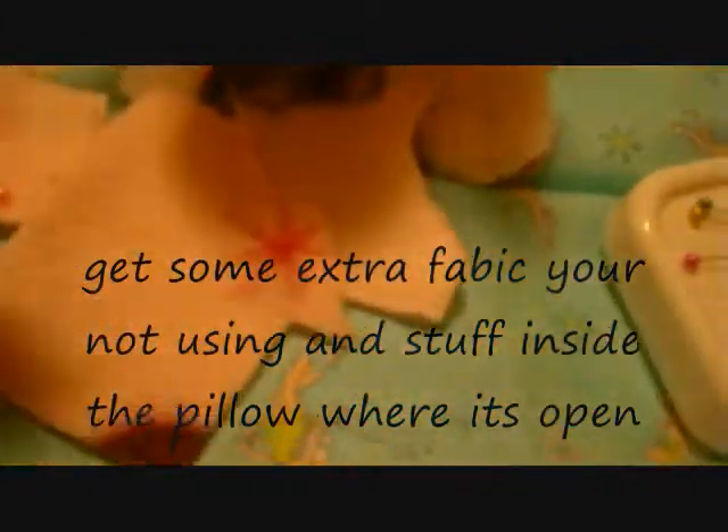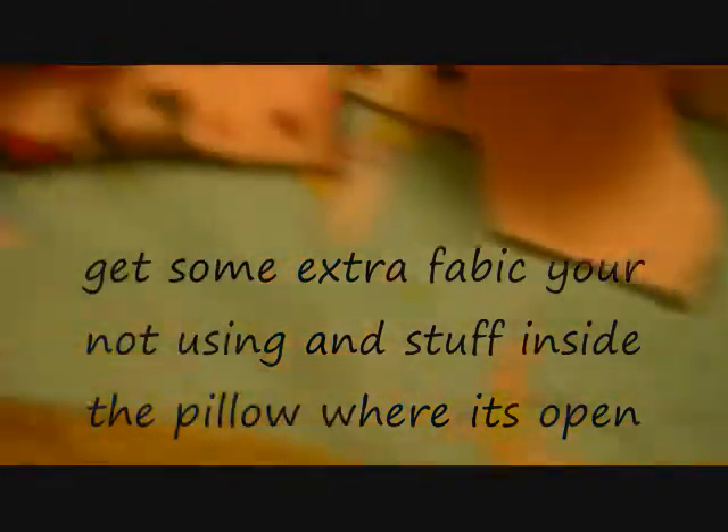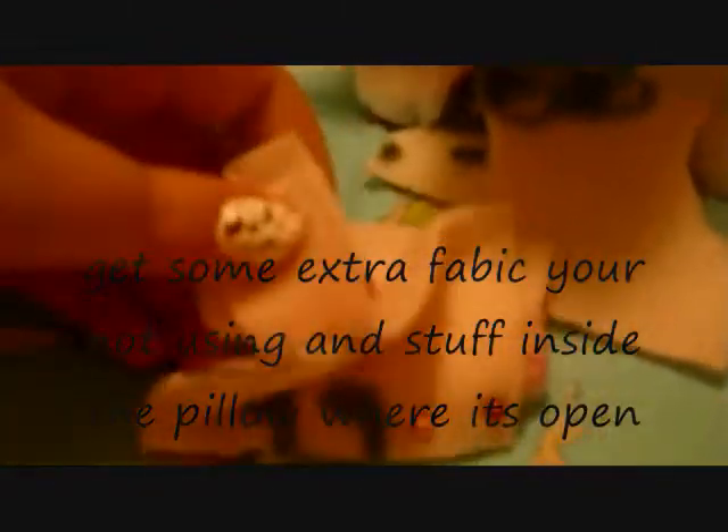Okay, this is what you do. Find some scrap pieces of fabric that you're not using and make sure it's soft like the pillow. It can be any fabric as long as it's soft, or a pillow stuffing. You're just going to step it in and open it. After you put your stuff in, you're going to pin it up all the way around your square or whatever size you're making. And there you go — there's your little pillow.